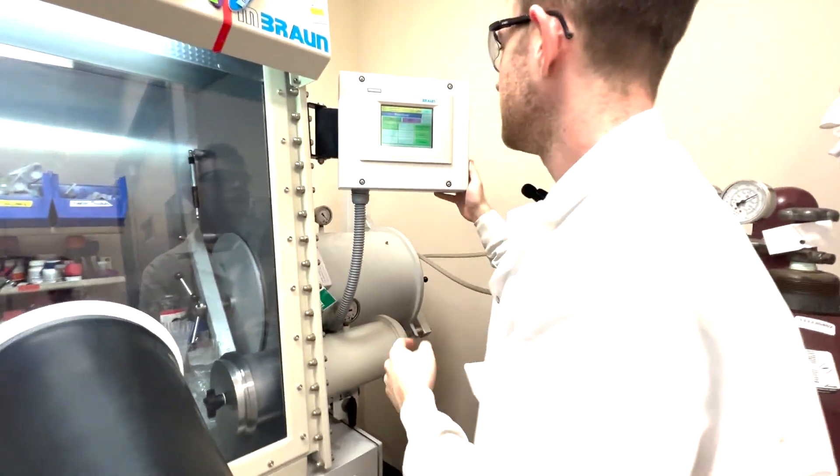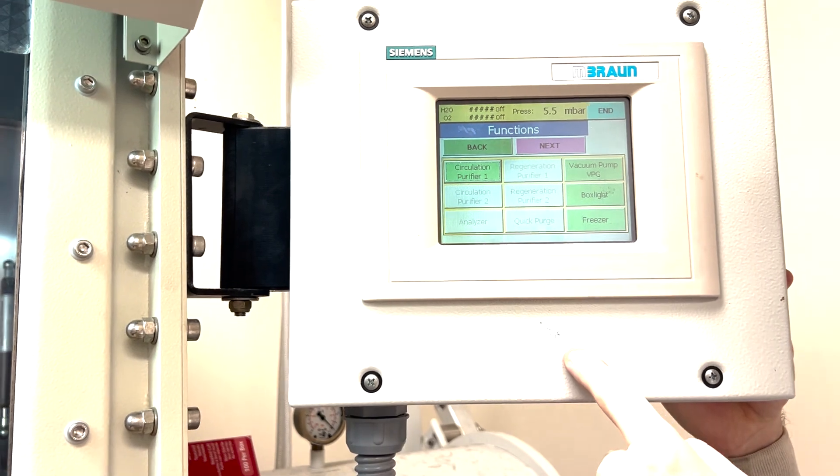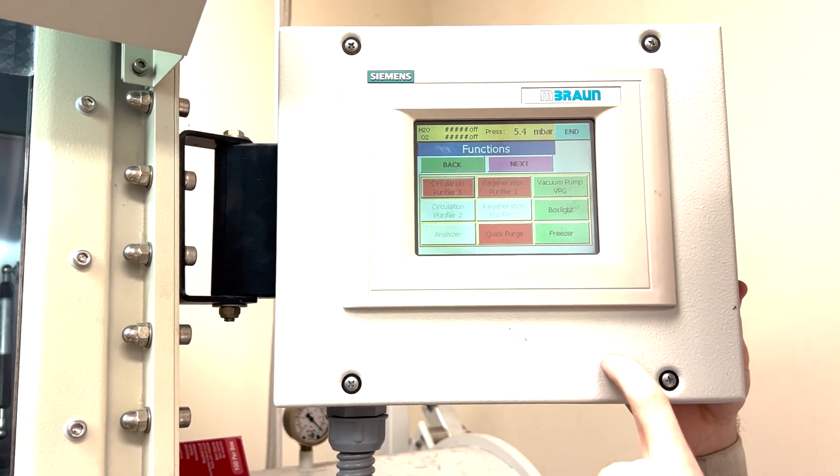To do this we need to first go to the panel and turn off the circulation purifier. That'll give us the options to start regenerating the glove box.